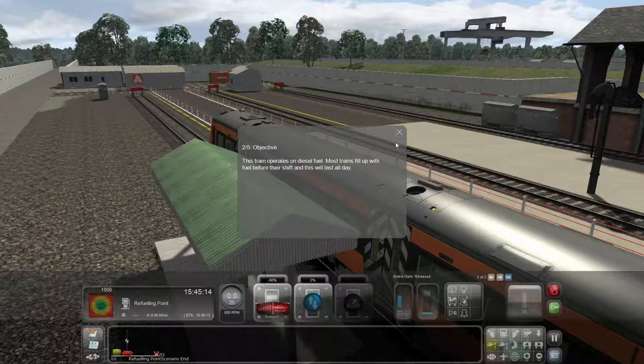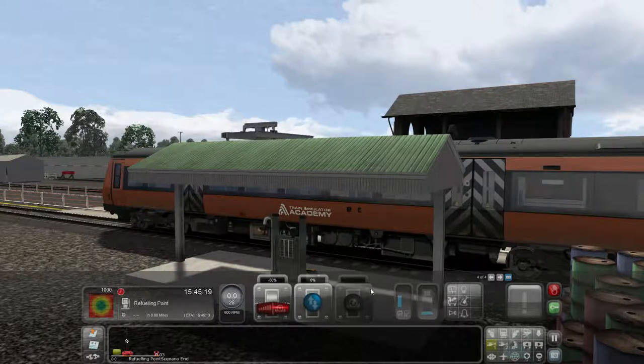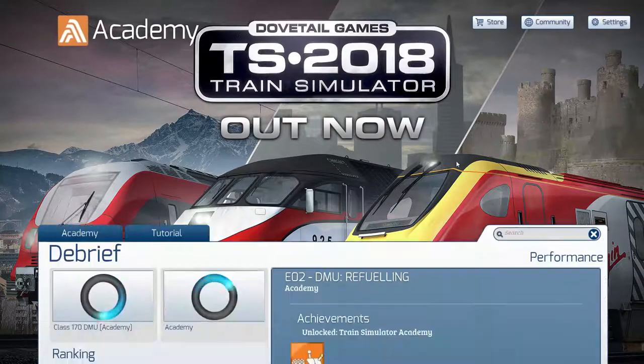This train operates on diesel fuel. Most trains fill up with fuel before their shift and it will last all day. To begin — okay, we know what to do here. We just click on that. If we hover over our little diesel indicator, we are filling up. This is pretty straightforward for these two diesel trains, exactly the same scenario. You can also see the progress bar moving up over here. We are done — easy as that. We've got enough fuel to last all day. The scenario is complete and we get another achievement.